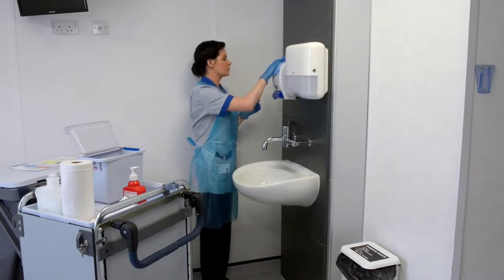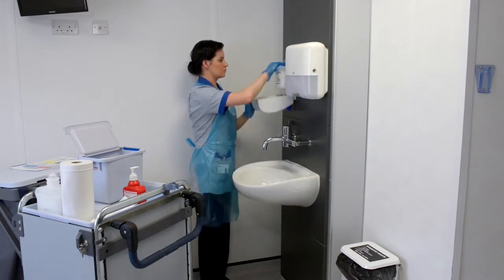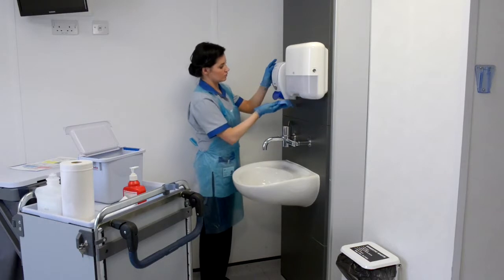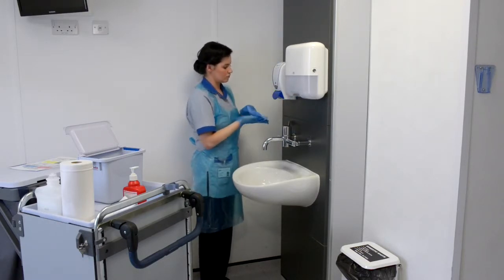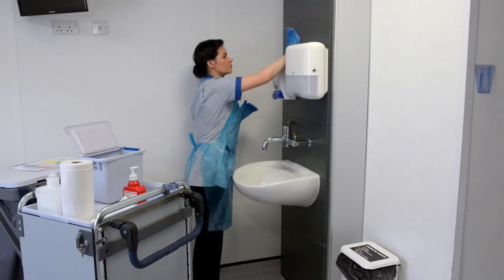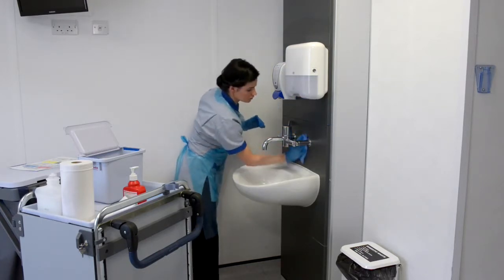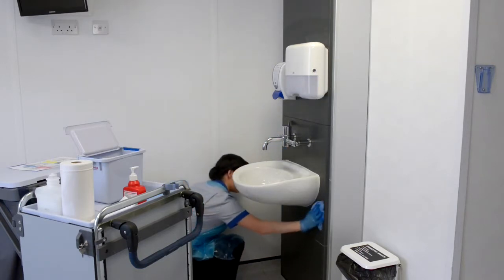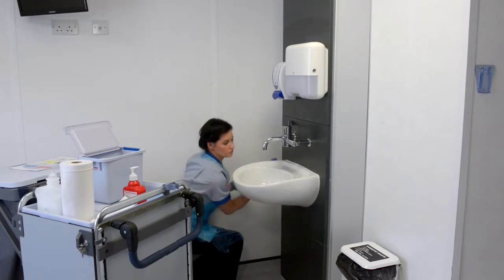Clean the soap dispenser inside and outside. Again pay particular attention to the underside and the dispensing unit round the nozzle. Clean high panels, any tiles, mirror and surrounding walls above the sink, working down to below the sink and including the underside of the sink.